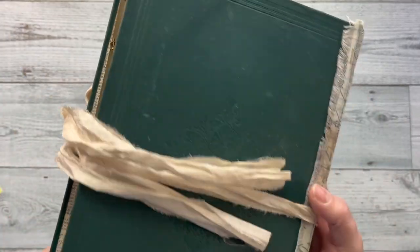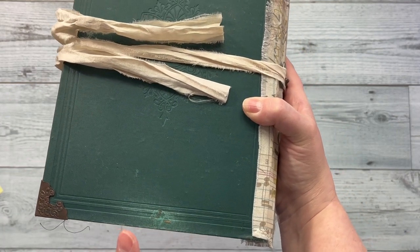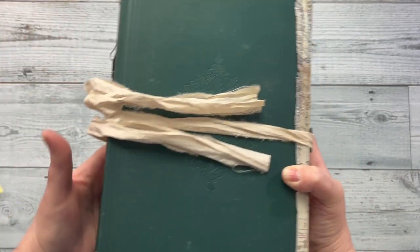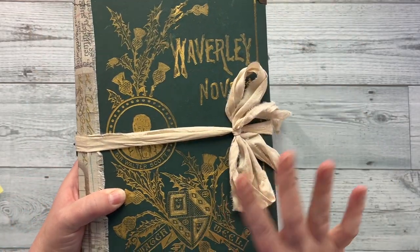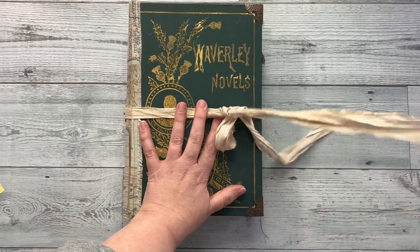I want to just point out that these books are very old — they're from the 1800s, so they are not in the best shape. The corner protectors do help, but there is some wear. They're old, so they're not like brand new, but I like that. So I just wanted to point that out. Okay, let's go ahead and open it up.